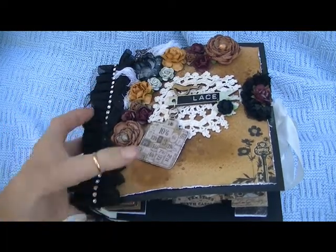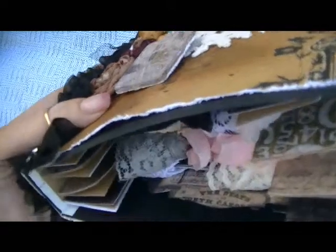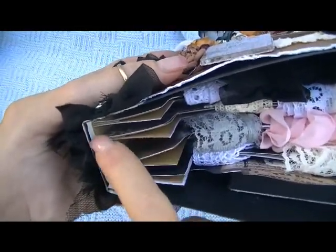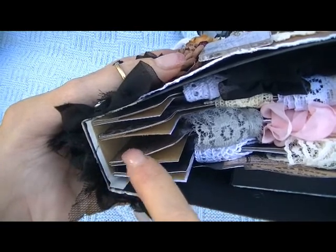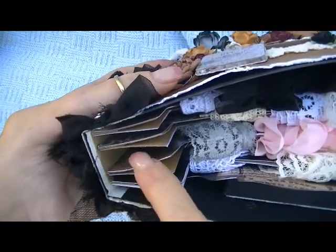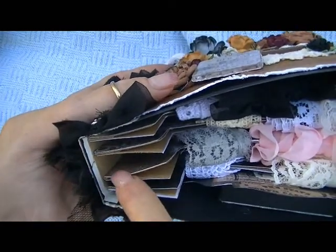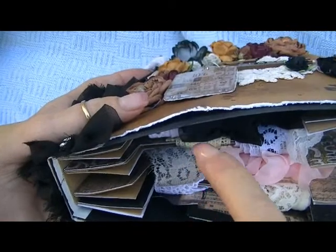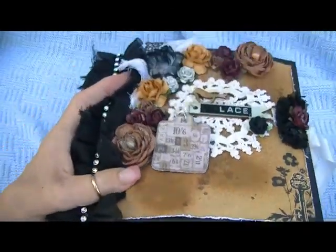I used the stack the deck binding except I only did two layers, and I made them all a half inch apart so that I would have room for the laces and trims.